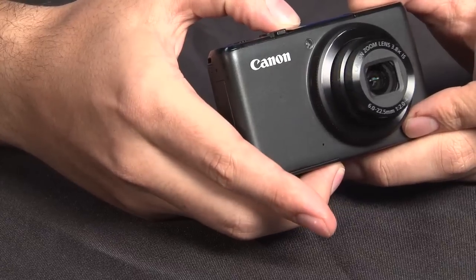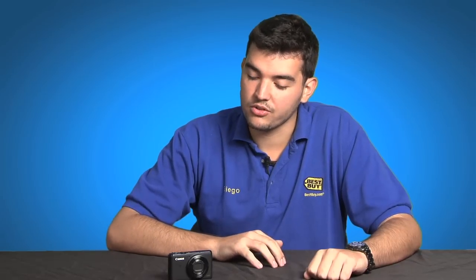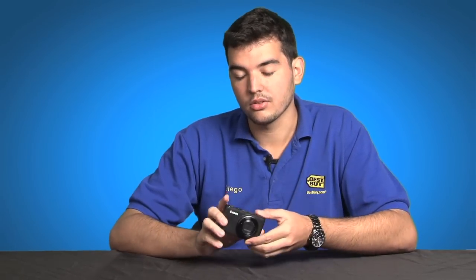Hi, my name is Diego with the Sawgrass Best Buy in South Florida and I'm here to review the Canon S95. This little powerhouse is an amazing camera with very professional features while still remaining very compact — you can still fit it in your pocket.